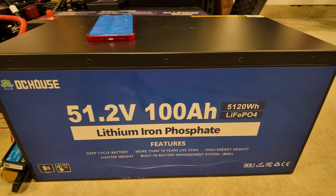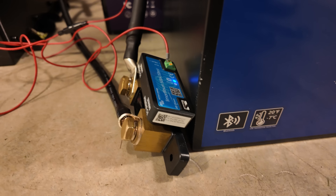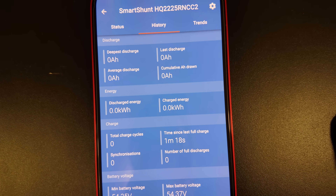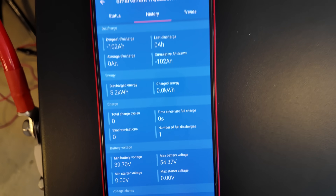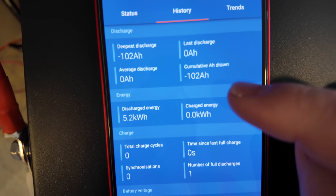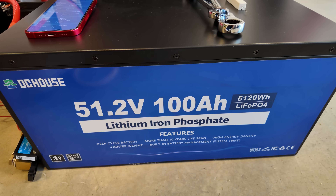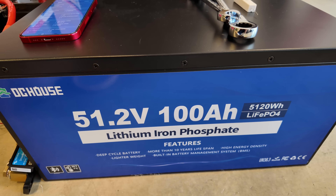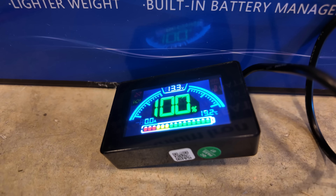This is the 51.2-volt 100 amp-hour lithium iron phosphate battery. We'll be using the Victron Smart Shunt to measure the capacity, and you can see on the app I've zeroed everything out. Fast forward a couple hours and the capacity test is completed — we pulled 102 amp-hours. This DC House battery completely crushed the capacity test.